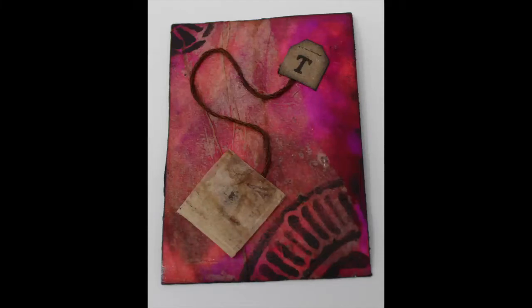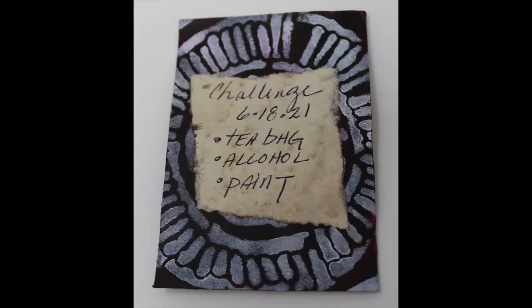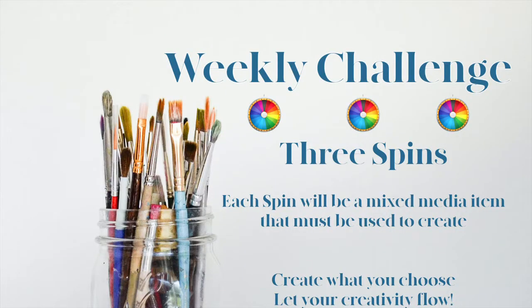In my Facebook group, Two Old Crows Mixed Media, we challenge ourselves weekly with the spin of a wheel to produce mixed media items that we must use. I'm a bit behind, so this is for the 6-18-21 spin. I've had my grandkids for three weeks, so I'm sure you all understand how that can put us a bit behind. The concept of the weekly spin is each spin of the wheel produces a mixed media item, and all three of those mixed media items must be utilized within a project that we choose to complete during the week.